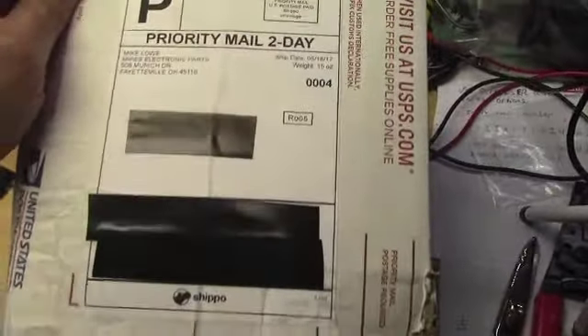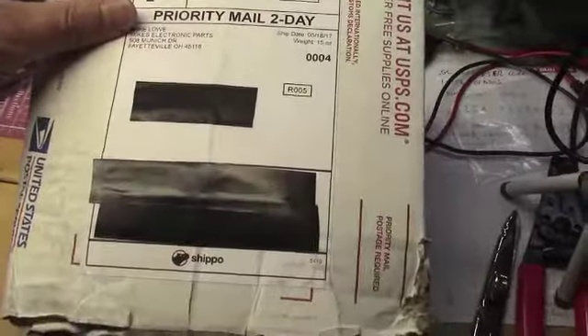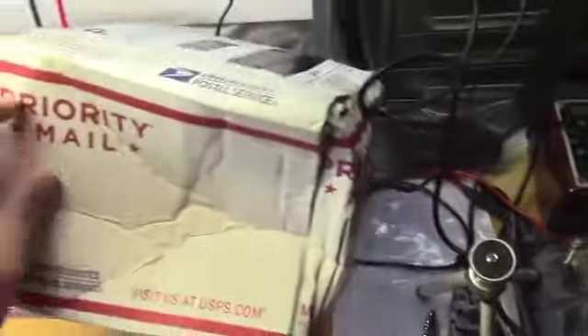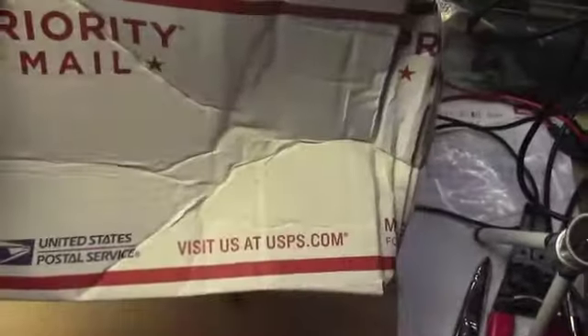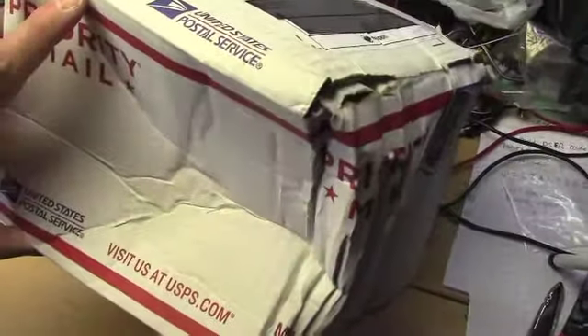I haven't ordered from him before, but he had some unique parts so I thought I'd give it a try. It came from Ohio, and I live in Michigan — look at the condition this thing came in. Hopefully nothing is broken inside, but it's quite torn up. I've ordered stuff from China before and it's come in better shape than this, and this is only going from one state to the next.